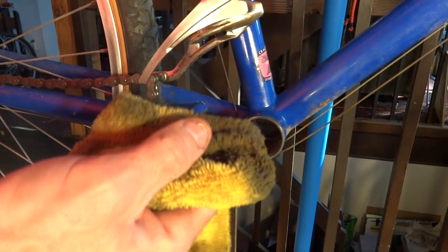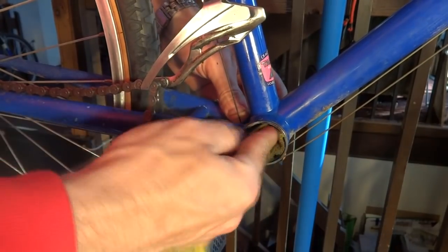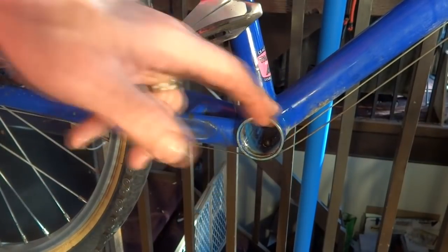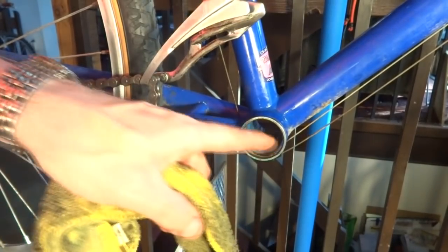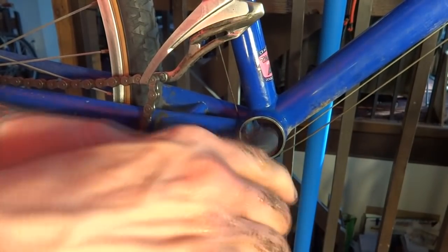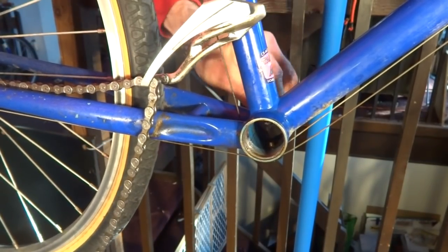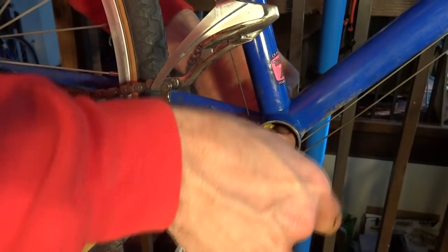Now I need to clean out the bottom bracket shell. I've got a rag with some paint thinner on it, and I'm just going to wipe this out and try to get all the old grease and gunk out of there. It's also a good opportunity to clean up the outside of the shell while you have everything off. Sometimes I'll take a wire brush and brush it around the threads a little bit to loosen up any gunk in there, then wipe it out and let it dry.